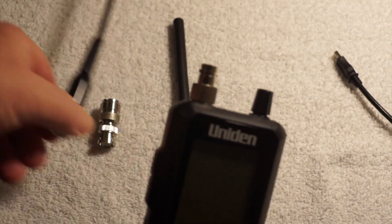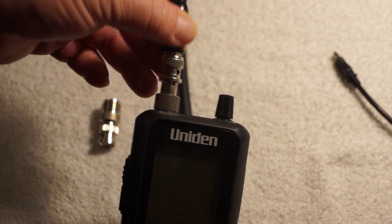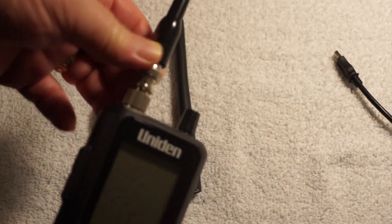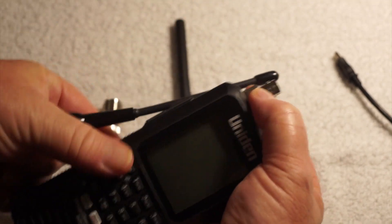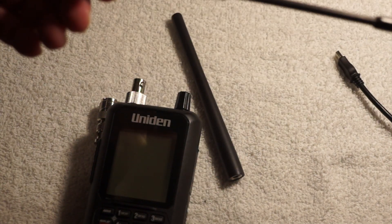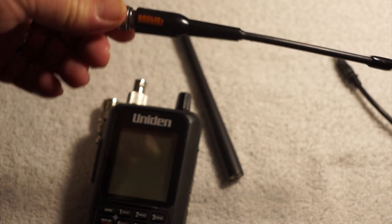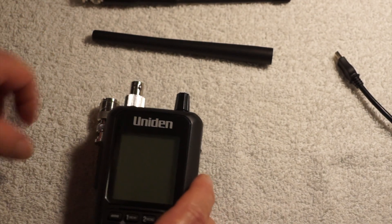The adapter has a BNC connector on it, so you can use it to attach other antennas — it just fits on and then you twist it on. This is an antenna I got from Radio Shack; it says 800 megahertz on it. It costs about $20 and really helps for the 800 megahertz band. So you've got the stock antenna, you've got this antenna, and of course you can use an outdoor antenna.